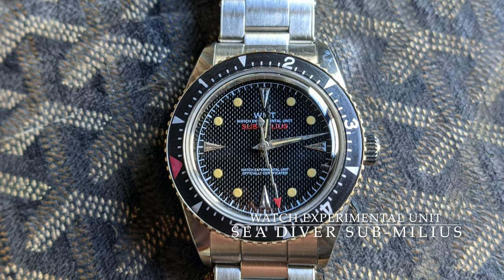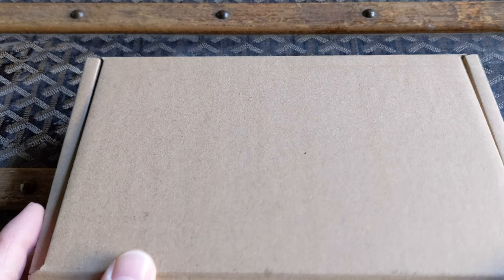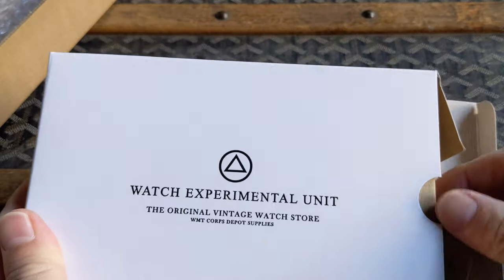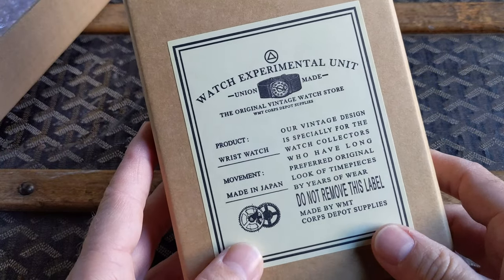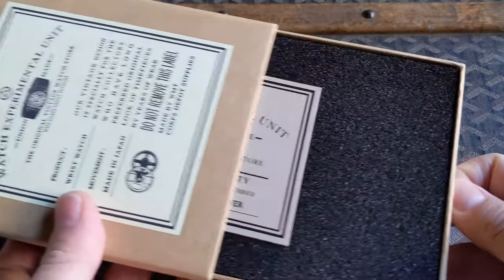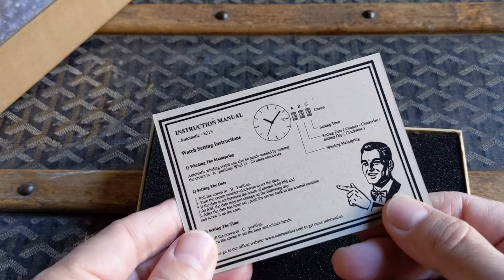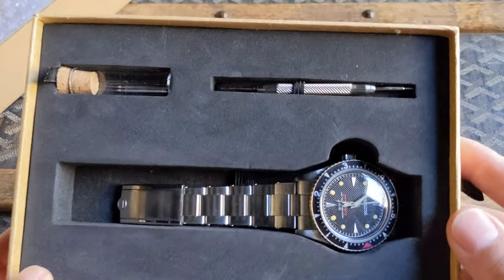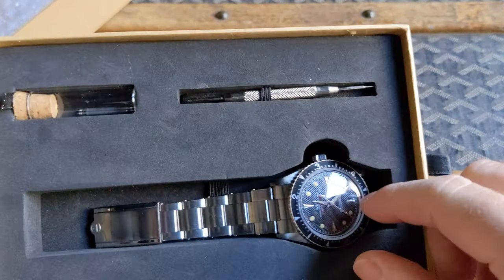Welcome. Today we're going to talk about the Sea Diver Sub Millius from WMT Watches. For the unboxing — really nice packaging on the Sea Diver here. WMT, I love a good packaging setup. Very cool, kind of old school 1940s throwback design. We've got the warranty card, instructions on how to set the time, and it comes with the spring bar tool, extra spring bars, and a cool kind of vial here, and then the watch of course.